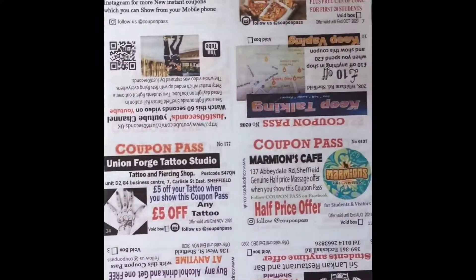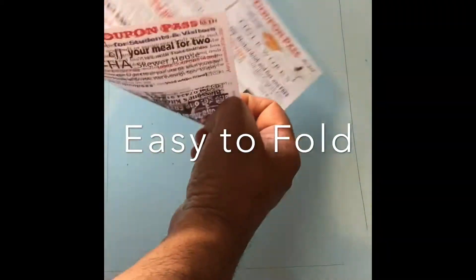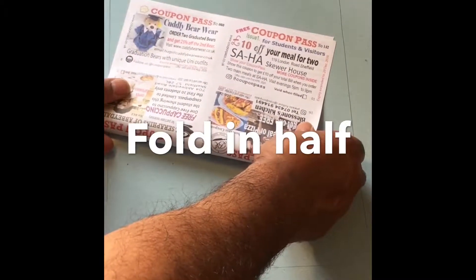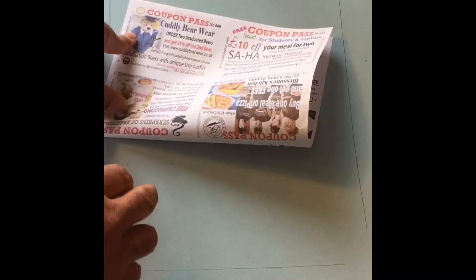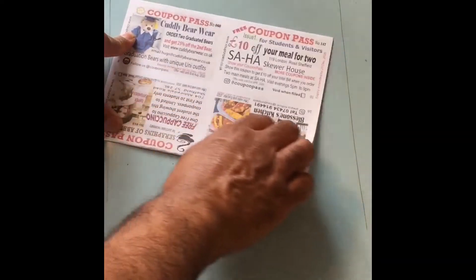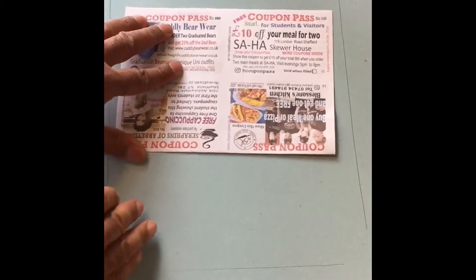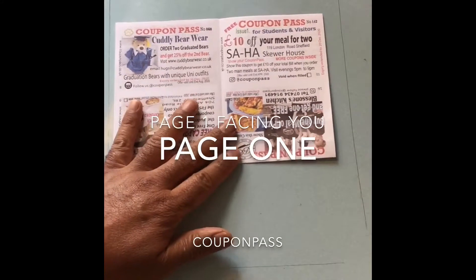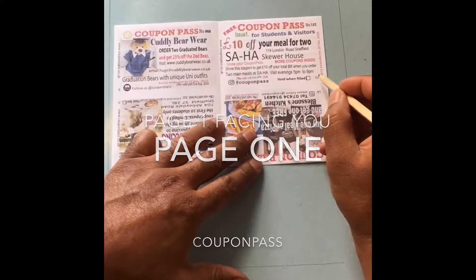Step 1. Get a sheet of paper and fold it in half, making sure that you put a firm crease in the paper and the edges meet up precisely. Also make sure that page 1 is facing you, so that page 1 is not inside the paper but on the outside.